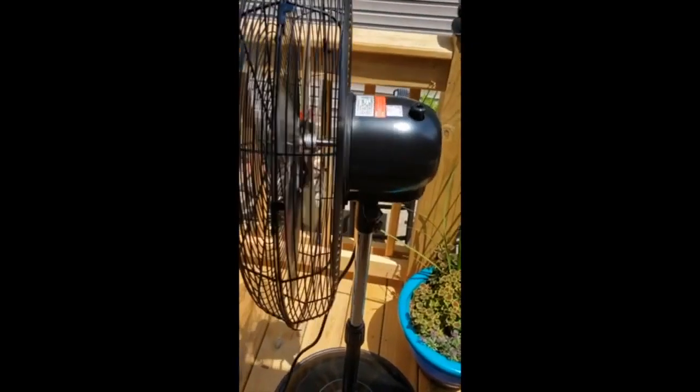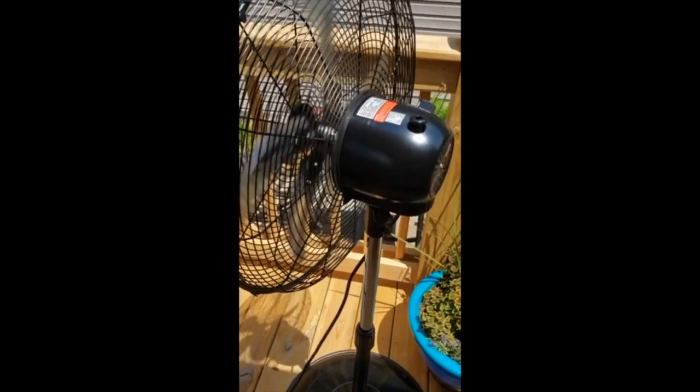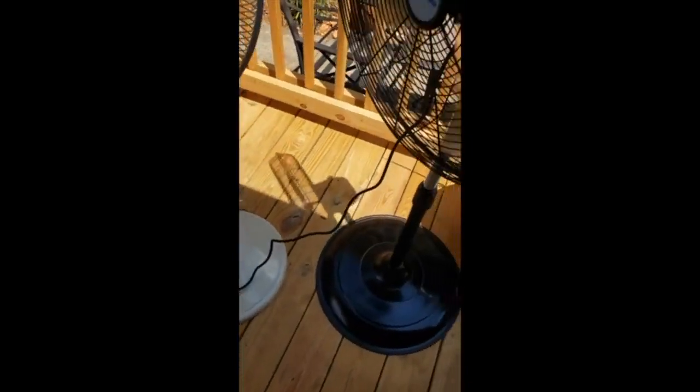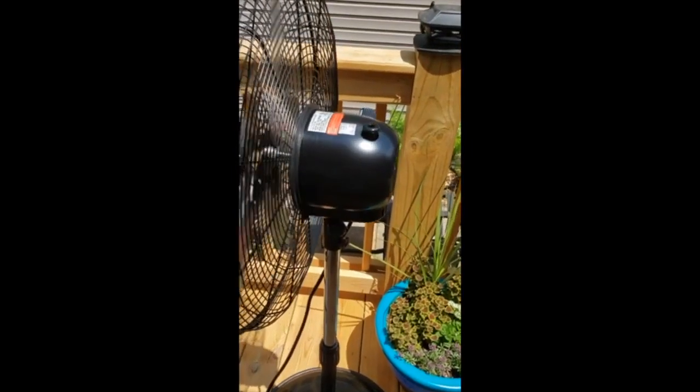So far, I'm very well pleased with it. It also has a fairly long cord — it goes right back over there. Not exactly sure how long it is, but it's good enough.